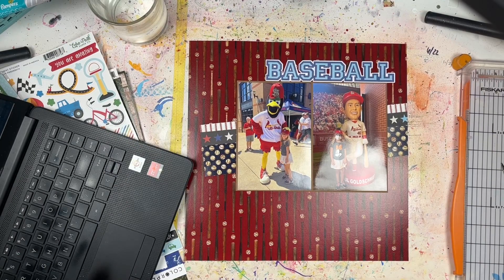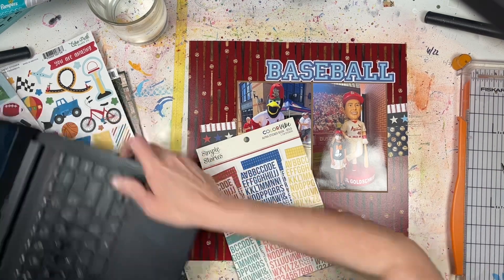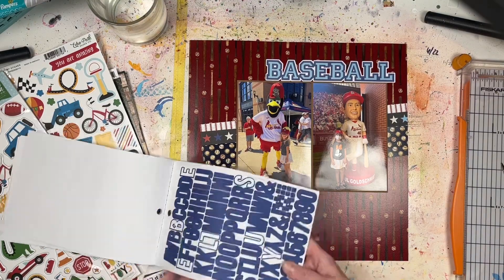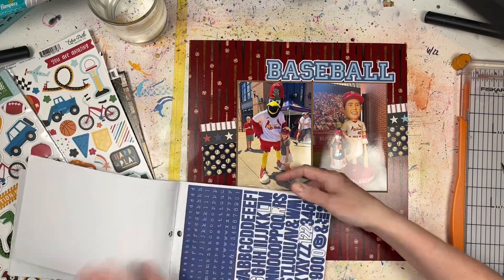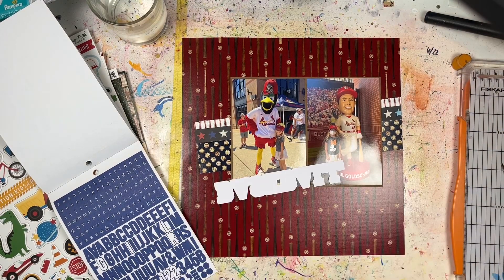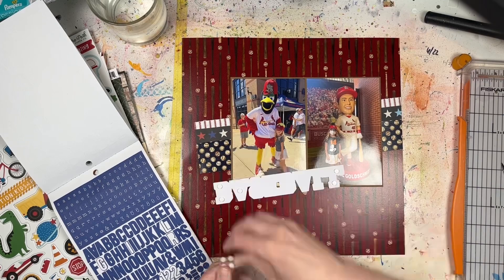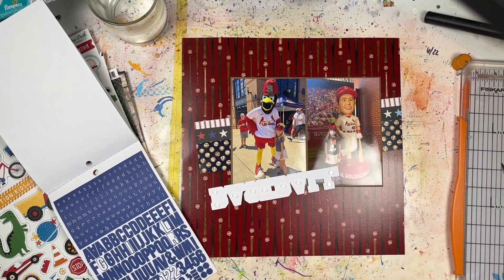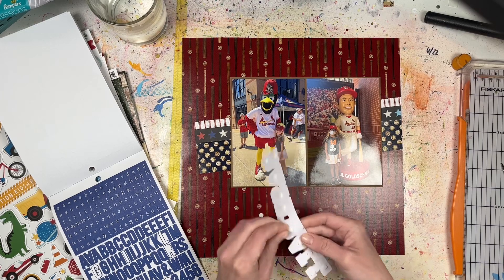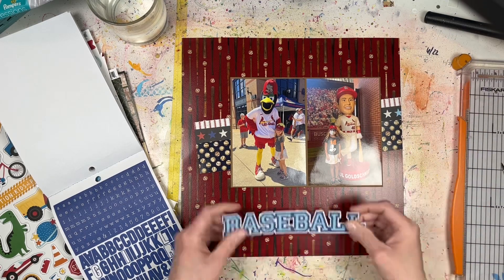The big baseball is from the Simple Stories embellishments collection, and I want to use that baseball as part of the title. I'm looking for some coordinating alpha stickers to help finish the title — I think I'm doing 'Baseball Buddies.' I wanted to use the larger blue alphas from the Simple Stories alpha sticker book, but I didn't have enough letters, so I'm going with the medium-sized ones. I'm popping the 'Baseball' word up on foam dots for a little more dimension, and 'Buddies' is going to kind of overlap underneath it.